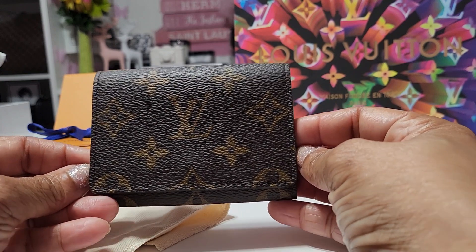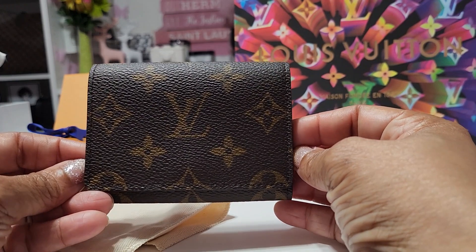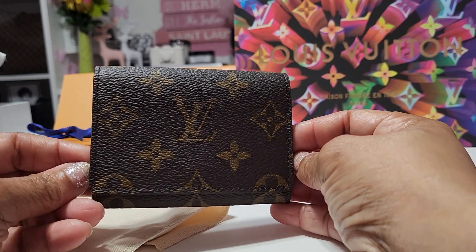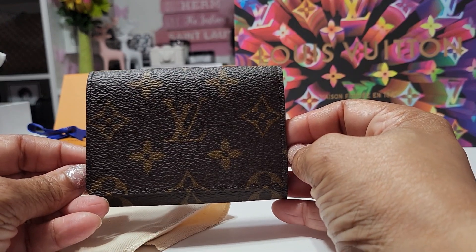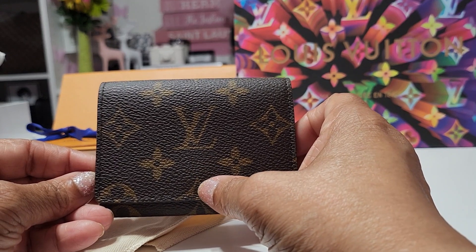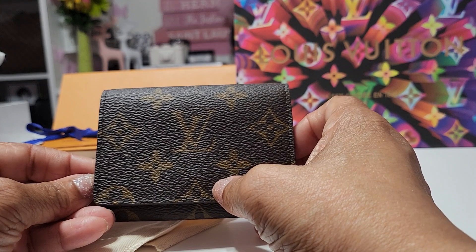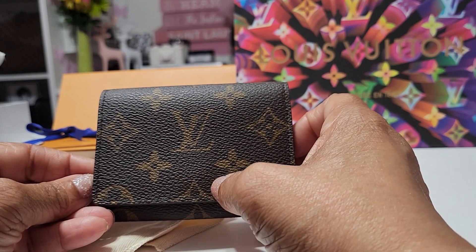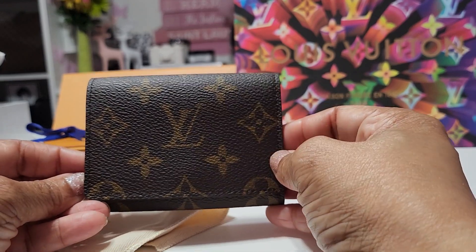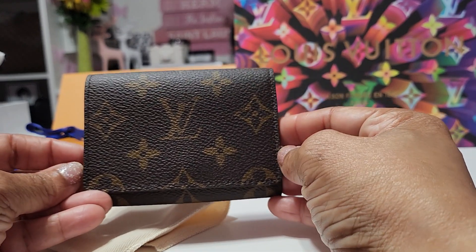This is the Envelope Business Card Holder. It is one of those items that's very inexpensive for Louis Vuitton. Maybe that's why it's not readily available in the monogram, but I definitely wanted to pick this up because there is no outside button — that tends to fade. It is not a deal breaker; I have plenty of items with the button on it.